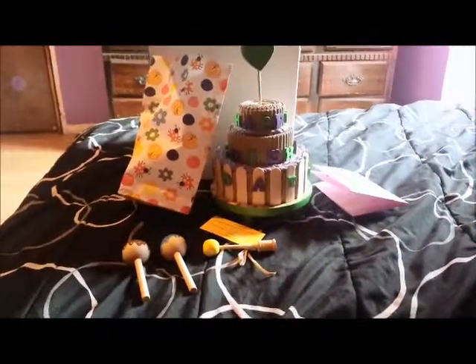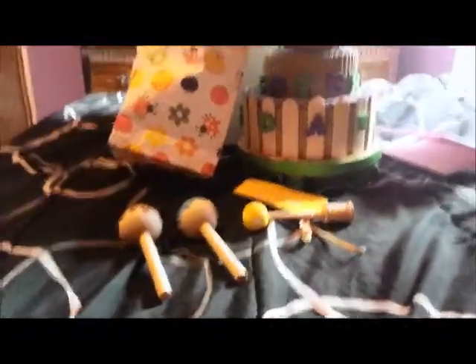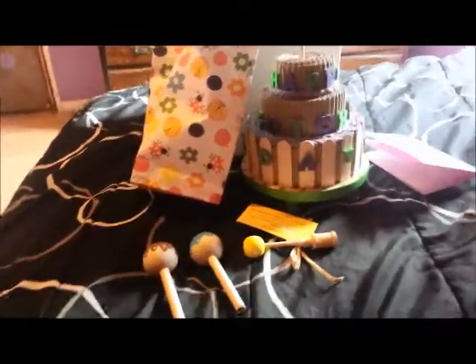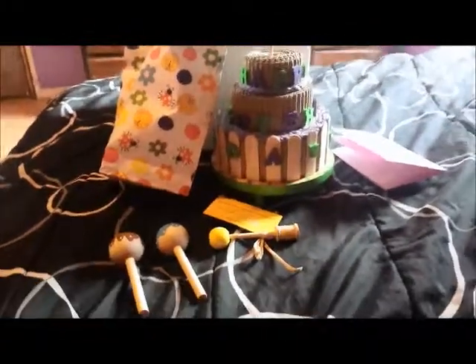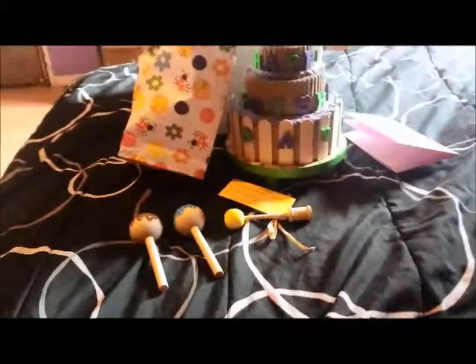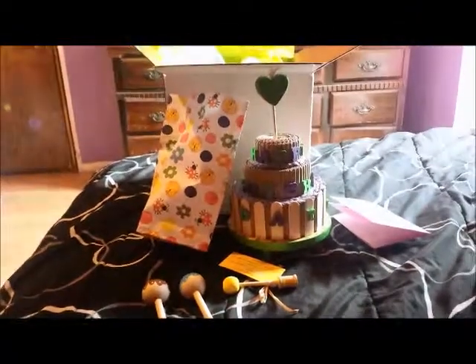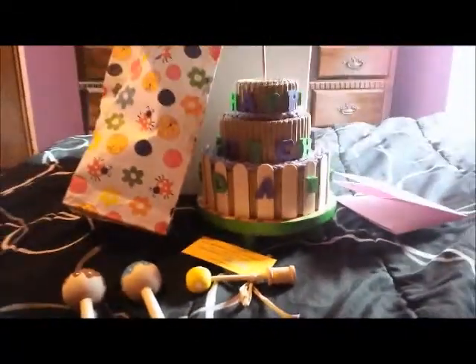Thank you so much, Linda — it is very, very appreciated. You are so talented and we cannot wait to order more goodies from you. Everybody else, go check her out — I will try to put her link in the description. If it doesn't work as a link, just type 'Playtime Little Critter Creations' into Google. We will see you guys next time. Thank you for watching. Bye!